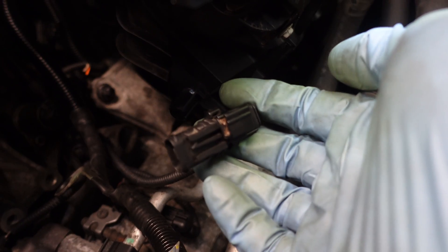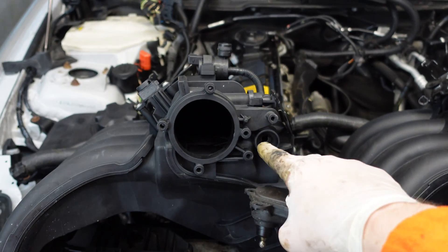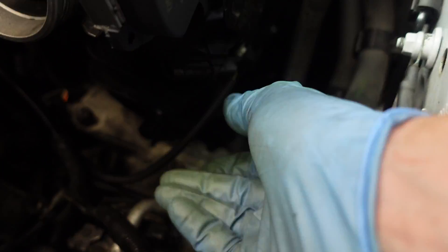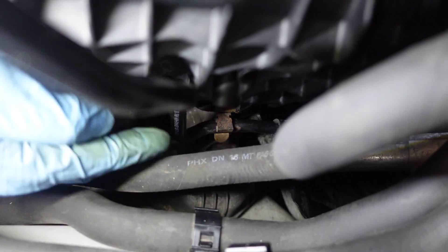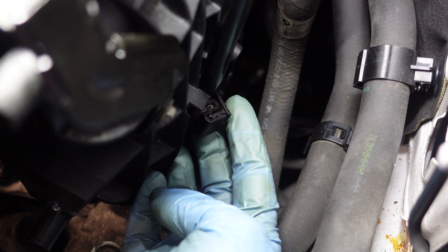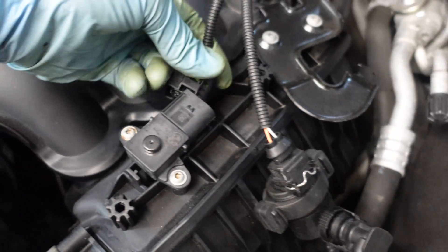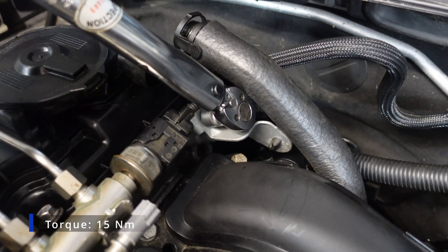Now I can clip back this connector — this is for the DISA actuator, but my version does not have one. If you have the more powerful version then you'll have another actuator here that needs to be connected, but in my case I can just clip it back like this. There's a clamp on the purge line that has to clip onto the manifold. Now I can connect the purge line, and another plastic clip is here on the side. Now I can reconnect the purge solenoid and the pressure sensor. Now I can reinstall this little bracket here and the bolt has to be torqued to 15 Nm.